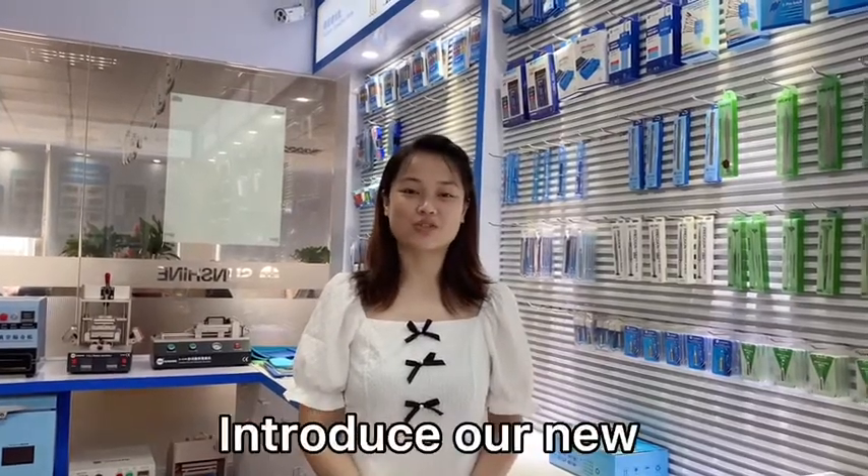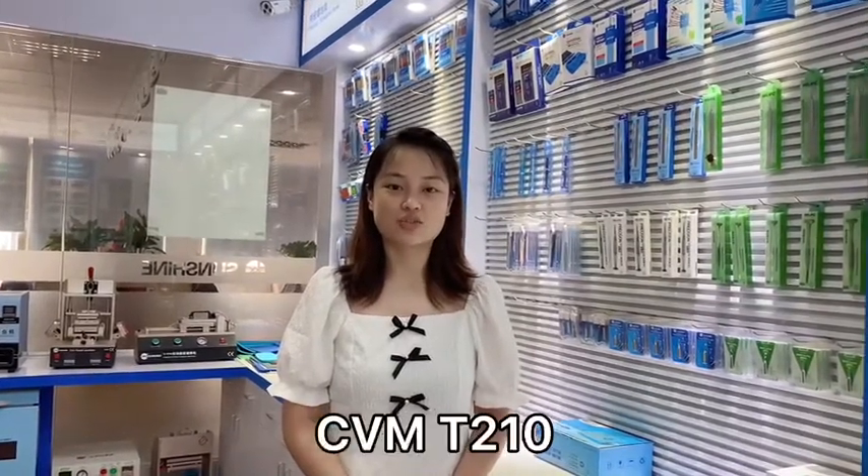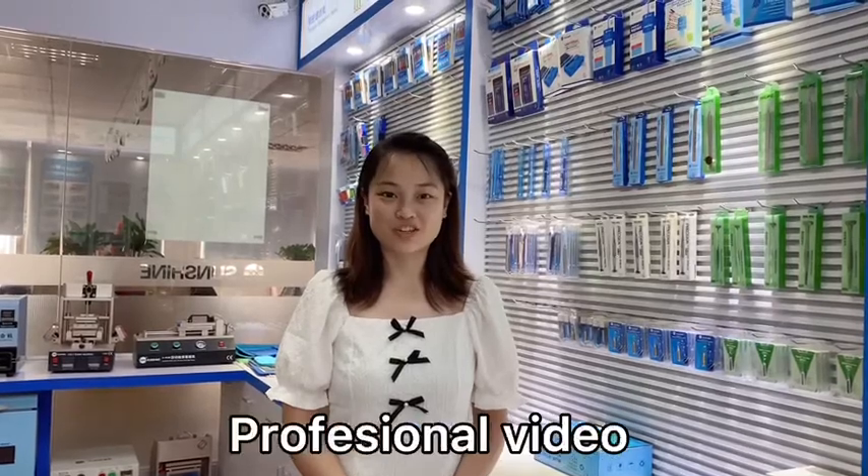Hello guys, today I want to introduce you to our new soldering station, GVMT210. Let's watch the professional video.